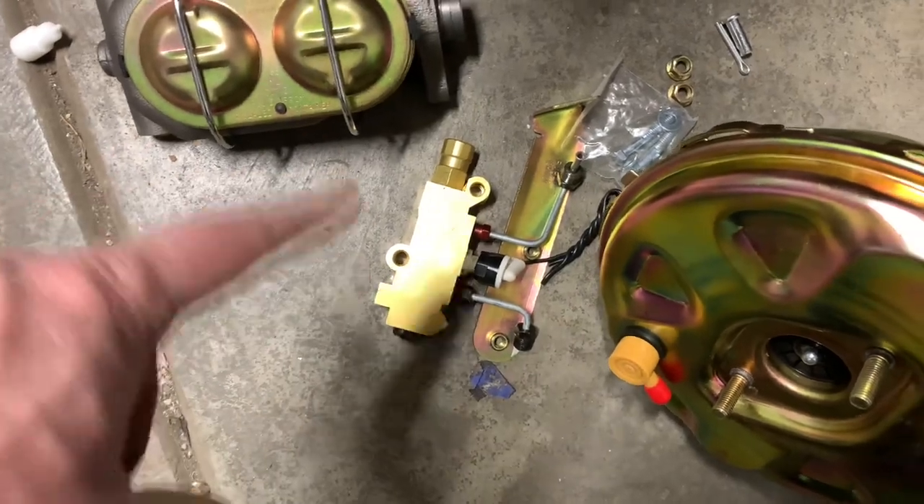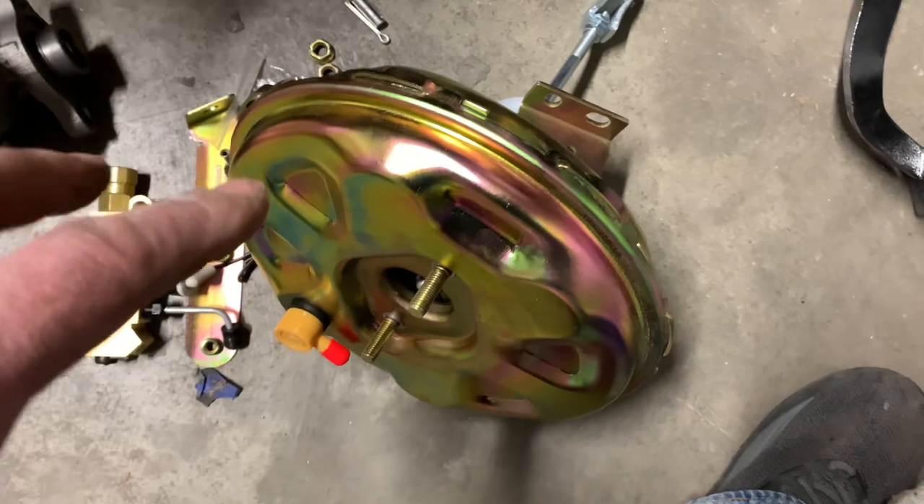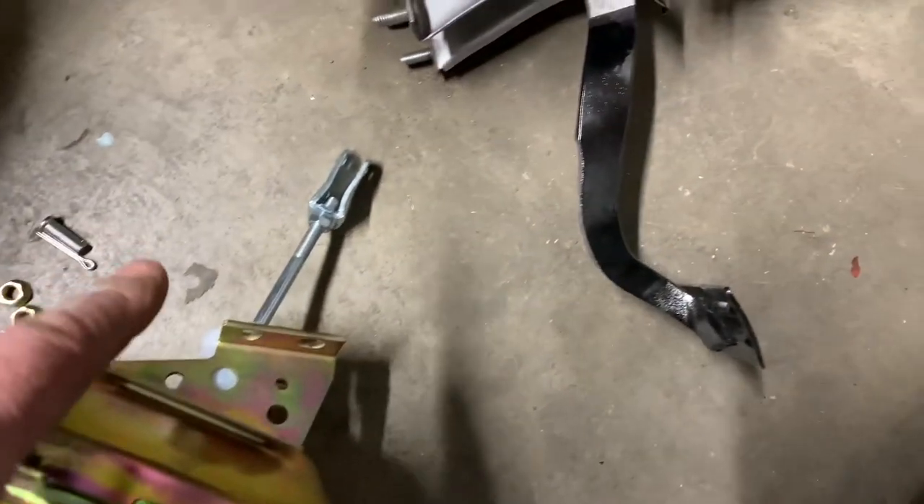Master cylinder for a disc brake car. Brand new combination valve — takes care of distribution and everything, keeps the brakes working happy. New power brake booster came with this kit here. Pretty shiny and new and all done up nice.